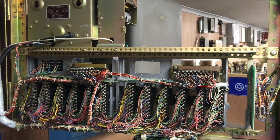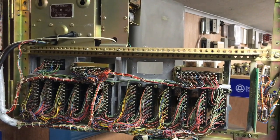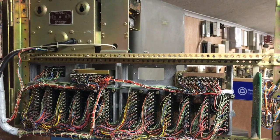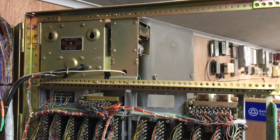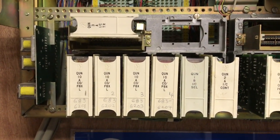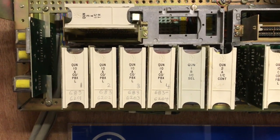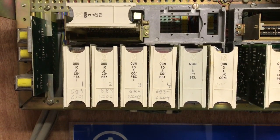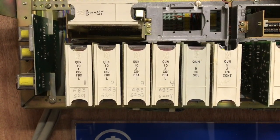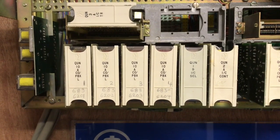This is the rear of the swing gate that has the KSU slots, which are a cast aluminum frame — I will show the front momentarily. We have the power supply on the top of the swing gate. The cast aluminum frame has seven KSU slots. There are four QUN10 line cards, which are an exact replacement for a 400-type line card.